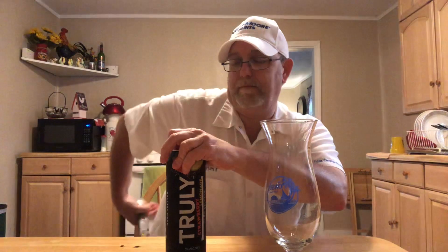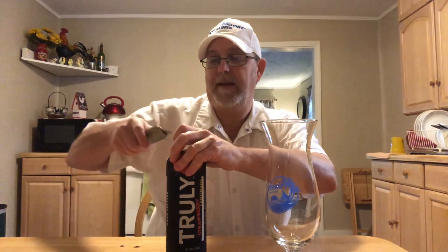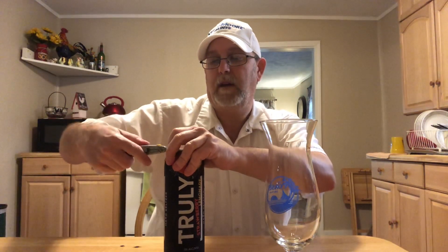As usual, I can't get up under that tab. Sometimes I can, sometimes I can't.